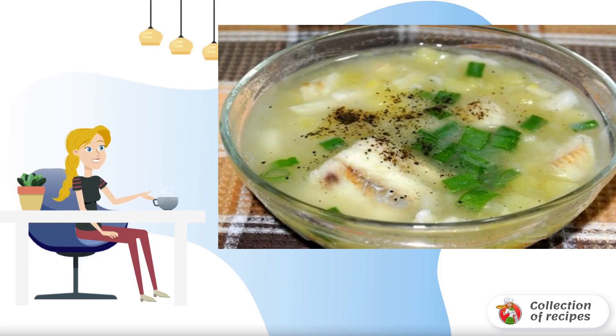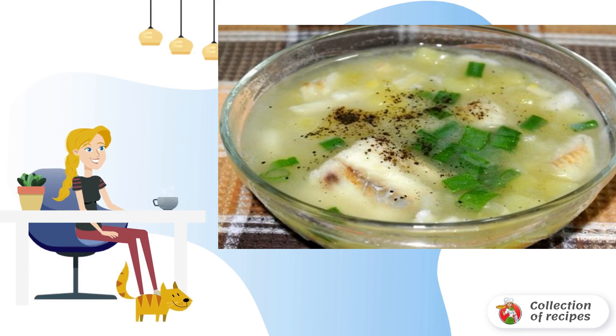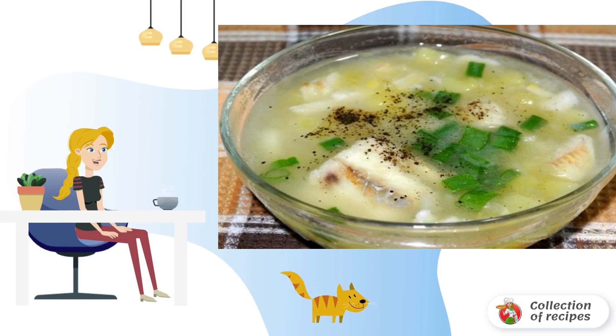If you want to cook something delicious for lunch, I suggest you pay attention to this surprisingly simple recipe for fish soup from whiting. Light, appetizing, it will definitely be to your taste.